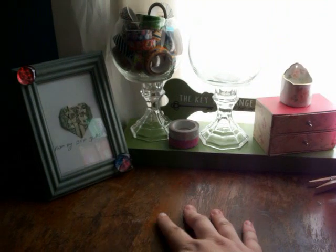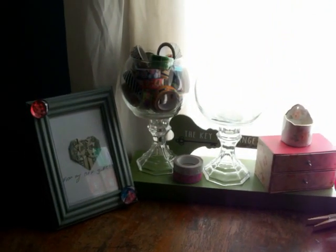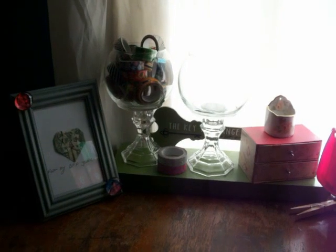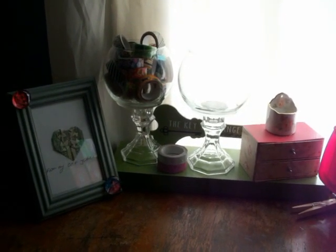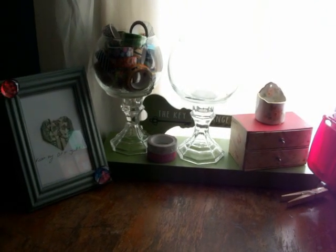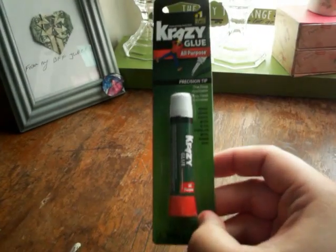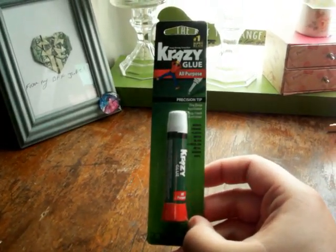I have found some new items — so excited! I cannot wait to show you guys what I found. Let's get this started. The first thing is I needed to find some glue. This is an all-purpose glue from Crazy Glue.